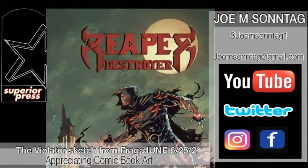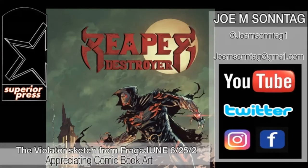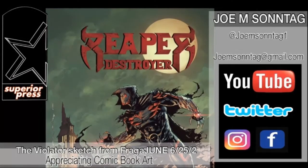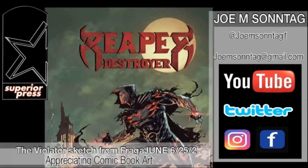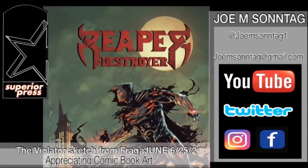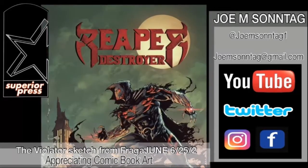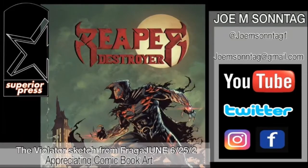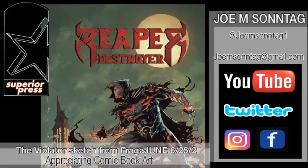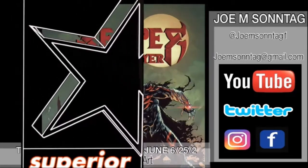What's up everybody, welcome back to another Appreciating Comic Book Art video. Today we're going over the Violator sketch I did on Frag of June on the 25th. If you like this channel, please give it a like, subscribe, hit the bell for notifications, and share. This was the first time I drew the Violator, so let's check it out.